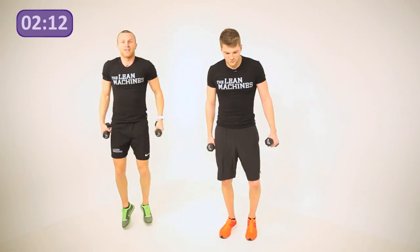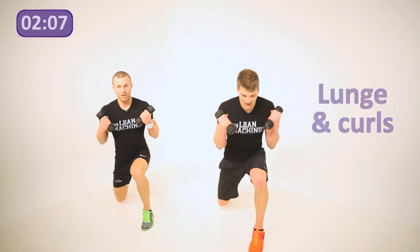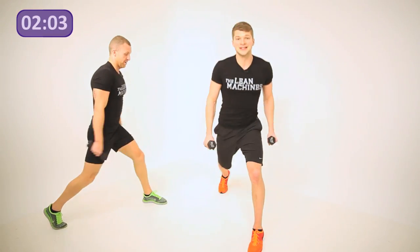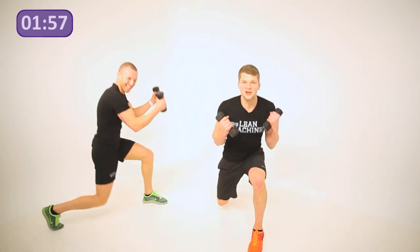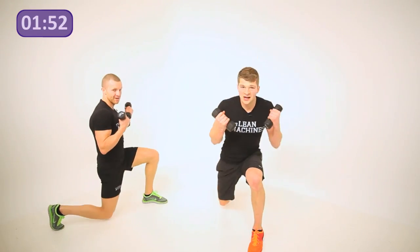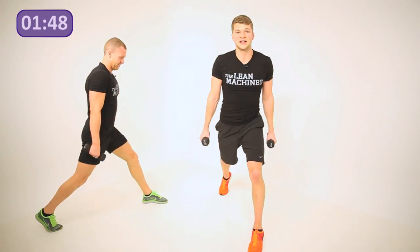Step forward with the left leg, right leg goes back — down curl, so biceps as well. Leon, turn to the side — elbows stay in line with your torso. He'll show you what happens when your elbows come away — that's not what we're looking for. Elbows stay pinned, keeping the pressure on the biceps. Ladies, don't worry about getting big arms — it's not going to happen; you haven't got the same testosterone as guys.